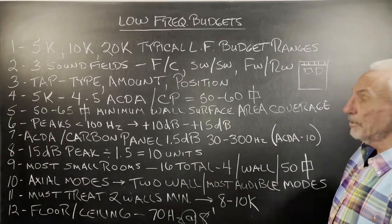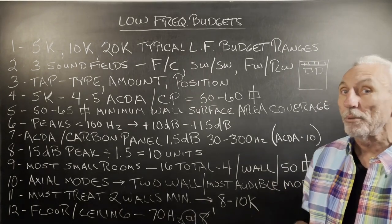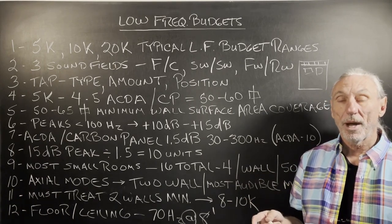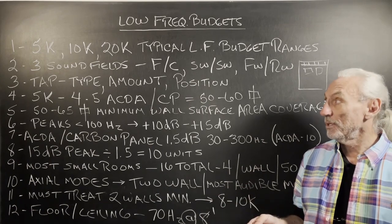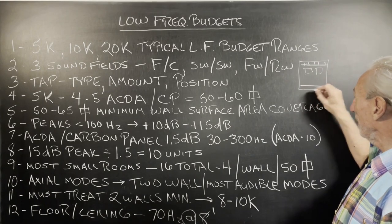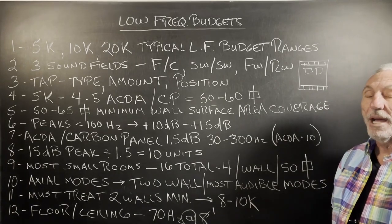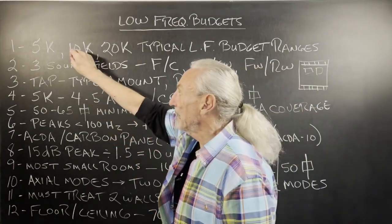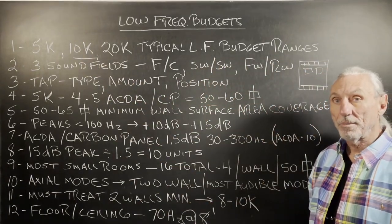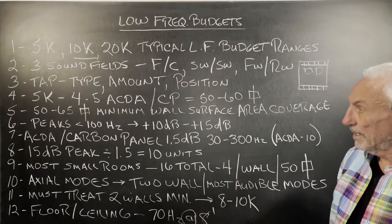At 10K, you can really treat two walls, because the definition of an axial mode is unwanted low-frequency pressure between two parallel surfaces. It's two walls that are causing the problem — takes two to tangle. So if we're going to treat the front wall and get serious about the issues on the rear wall, that's usually going to be in the 10K range, because you're going to need 8 to 10 units at about $1,000 a piece — so about $8,000 to $10,000 in coverage.